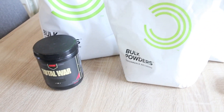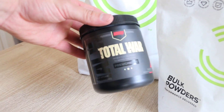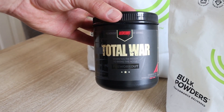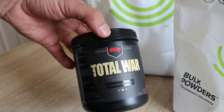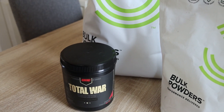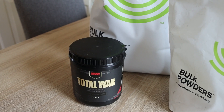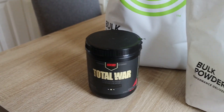I have Total War pre-workout — just taking one scoop per day, flavour doesn't matter. That's just run out so I've actually ordered something new; I'll post it when I figure out the name. It should arrive in the next few days.